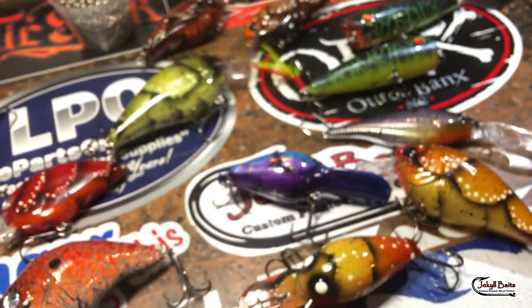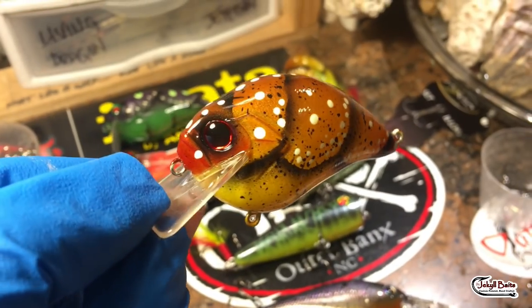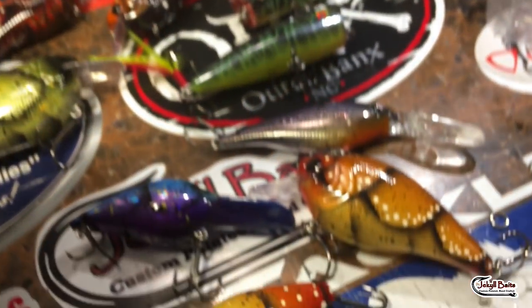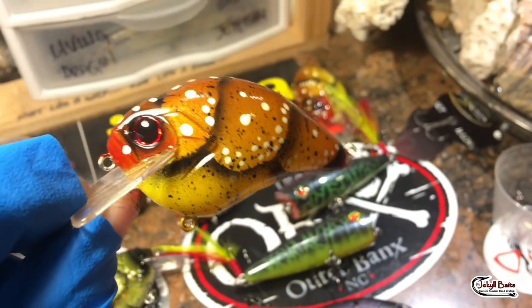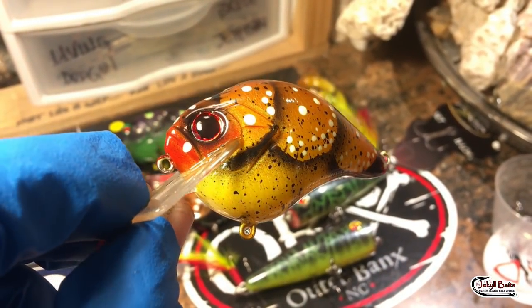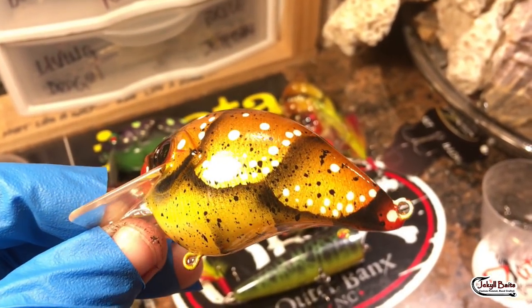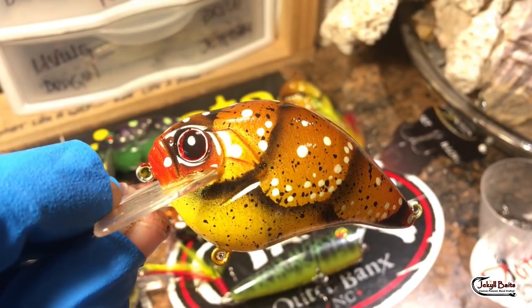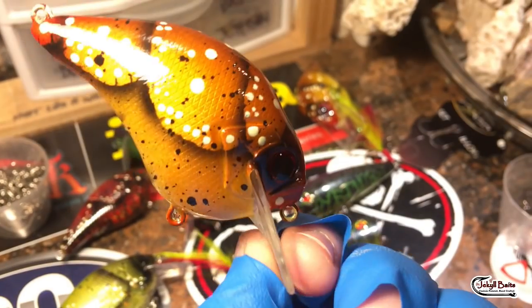Last but not least, some S-Cranks — these are going out. This is also in the same pattern as the 2.5s — this is the Molting Crawl. Just that little hint of red, and a little bit of red on the back side of it. These are getting ready to get rigged and dressed, and out the door they go.